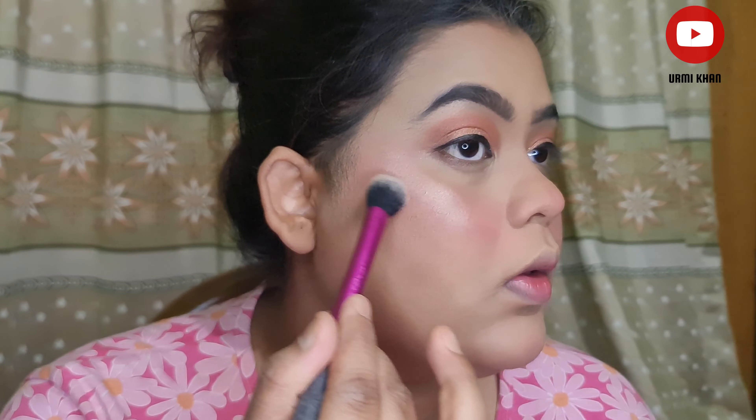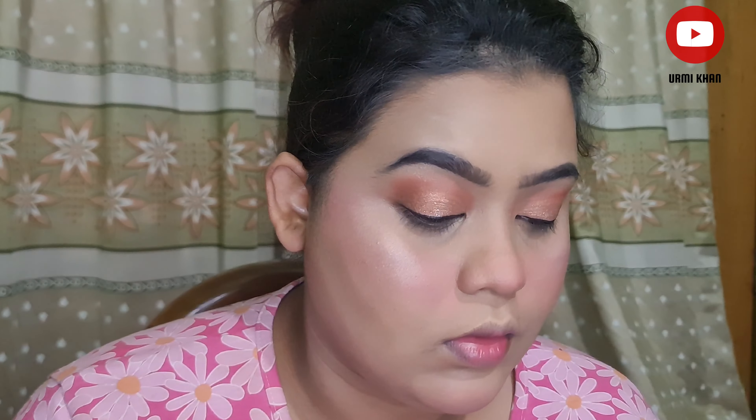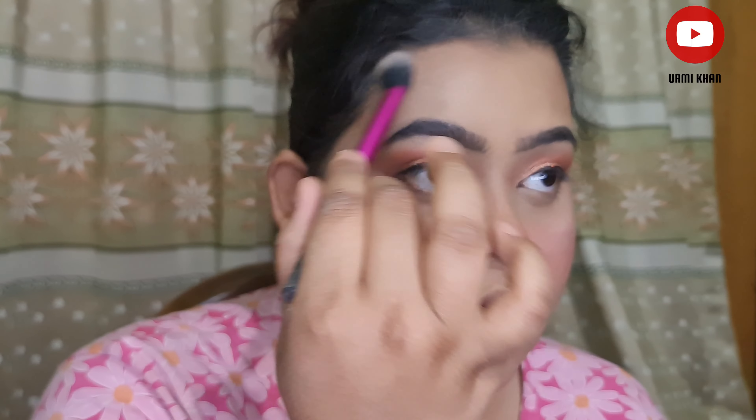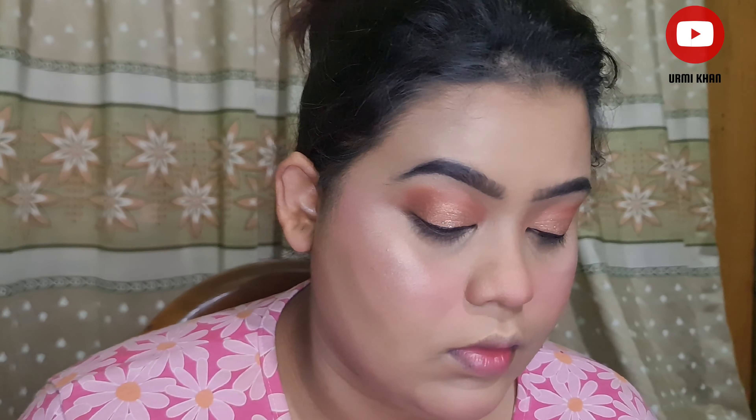This glitter is very nice — the glitter makeup color looks very nice. It is a very strong, shiny color. I will apply a highlighter to highlight.